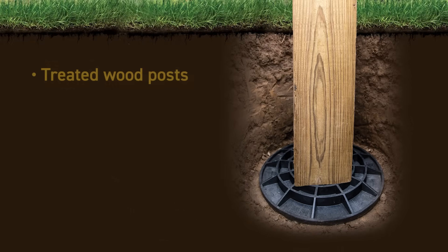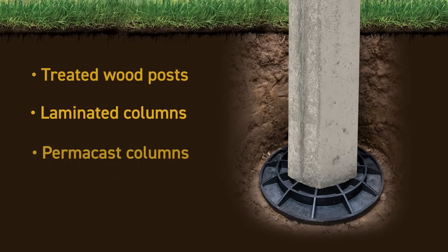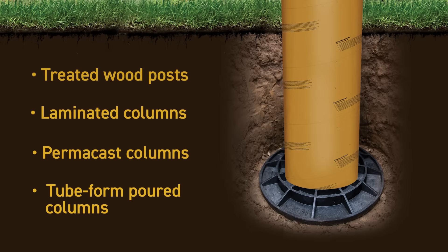Any post with a solid cross section can be used and does not have to be exactly centered when placed on the footing pad.